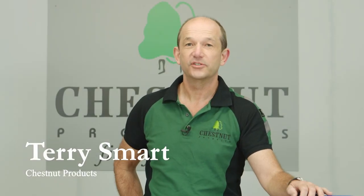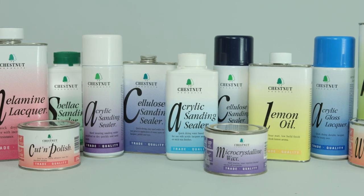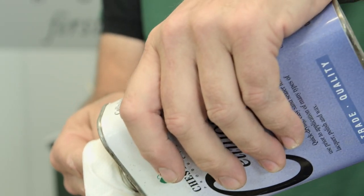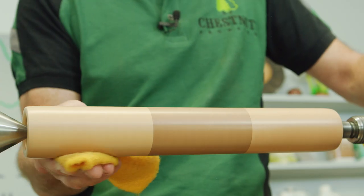Hi, I'm Terry Smart from Chestnut Products and welcome to our first film in our series about using our products. In this series we're hoping to show you when and why to use our products, how to use them, and hoping to pass on some of the tips and information that I've gained in the 25 years since I started Chestnut Products.